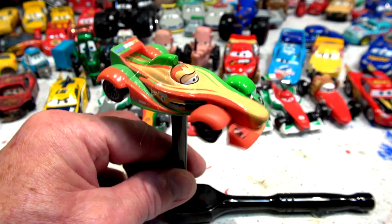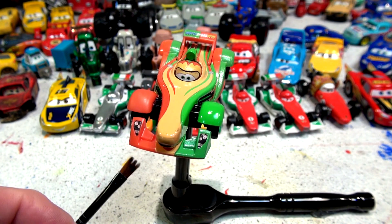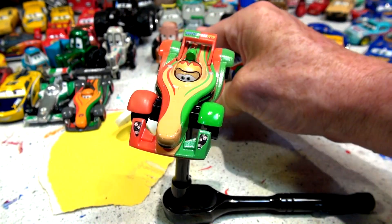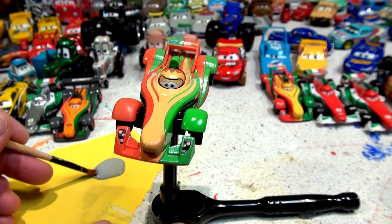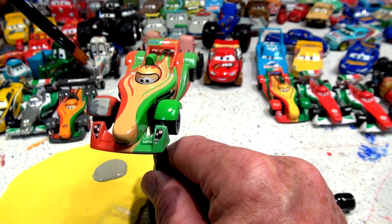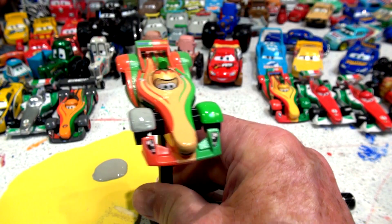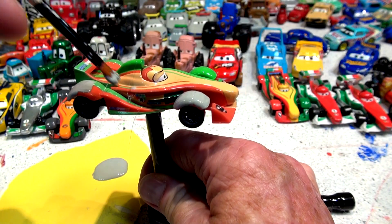Maybe I can get the stand positioned better. I glued the wrench right there to hold it in place, so now I have a brush all ready to go. I need some primer gray paint — here's my gray paint, brand new dollar store primer gray. Some people will hate me doing this because this is Rip Clutchgoneski, but there'll be many different coats of paint on Rip. It's going to be gray, then silver, then midnight black. That came out pretty nice — I'm not doing the helmet or the wheels, just the body.